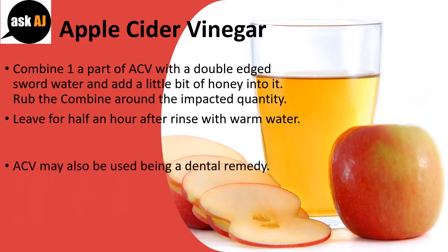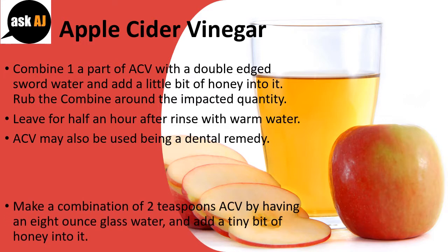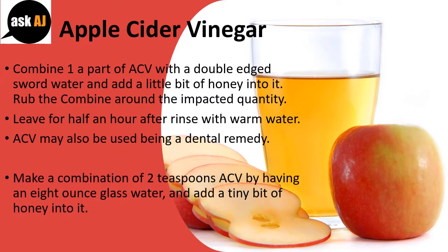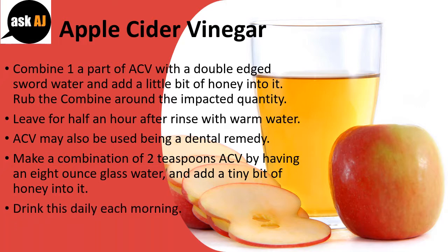ACV may also be used as an oral remedy. Make a combination of 2 teaspoons ACV with an 8-ounce glass of water, and add a tiny bit of honey into it. Drink this daily each morning.